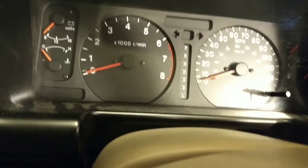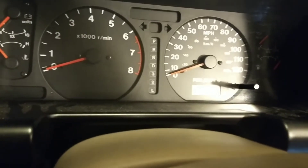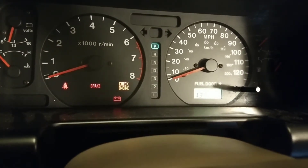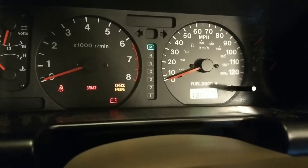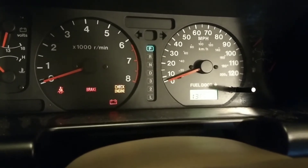I have an engine code and an ABS code, and I need to get this smogged because I'm in Southern California and I need to get it done pretty soon, otherwise I'll be in violation and can't register. So: 1, 1, 2 — that lets you know code 12 means you're in diagnostic mode. It'll do that three times, and then it'll roll into your actual code.